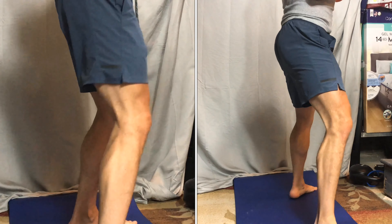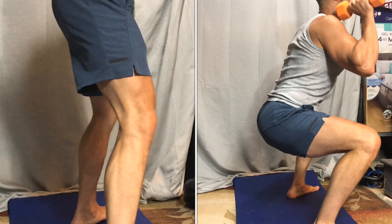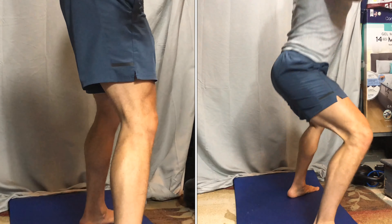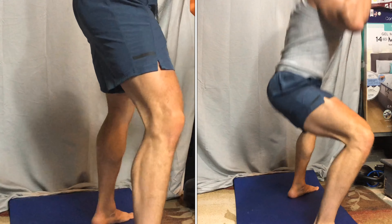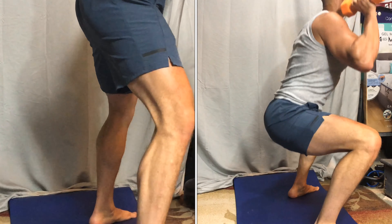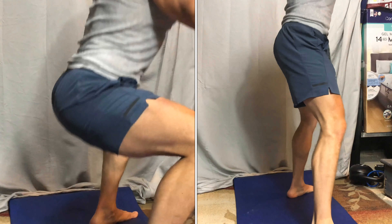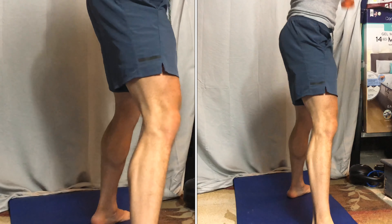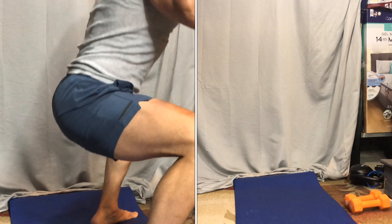So you can do different variations of lunges. You can incorporate this as a kind of HIIT workout too — so you do regular lunges like this, you could do switching them, or you could do one at a time like I did before.